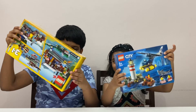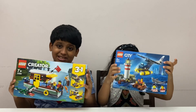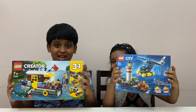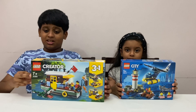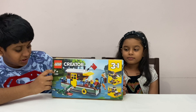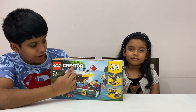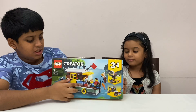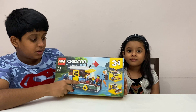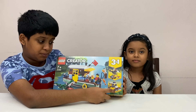Let's show the sets. This is set number 31093, for age seven and up. It's called the Riverside Houseboat. It's a Creator 3-in-1 set, so you can make this houseboat, you can make a seaplane, or you can make the fishing village with a boat with crane.